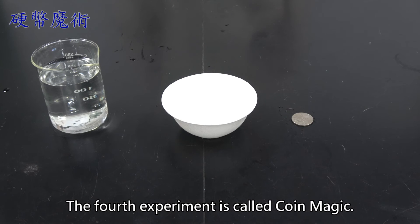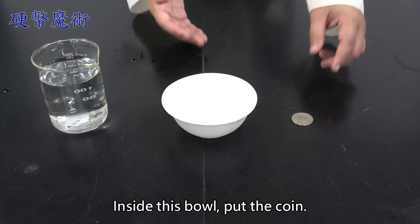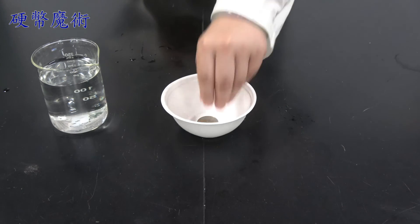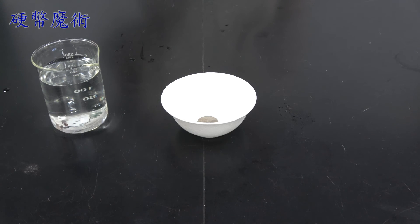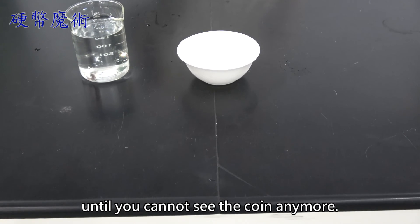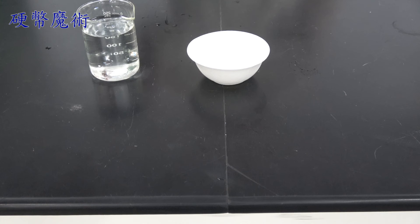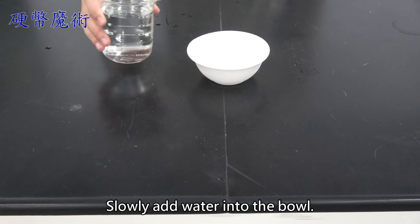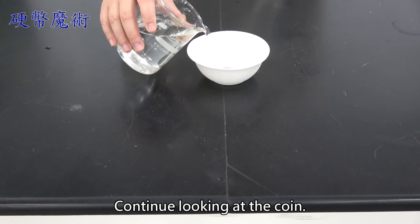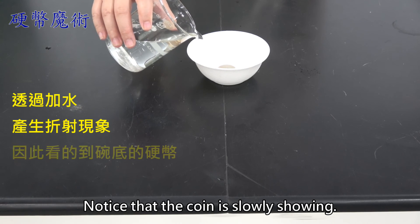The fourth experiment is called coin magic. We need a coin, paper bowl, and beaker with water. Inside this bowl, put the coin. Look at the coin while slowly stepping back until you cannot see the coin anymore. Slowly add water into the bowl. Continue looking at the coin. Notice that the coin is slowly showing.